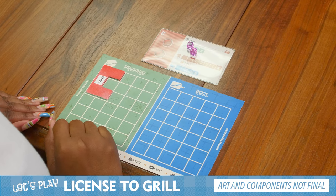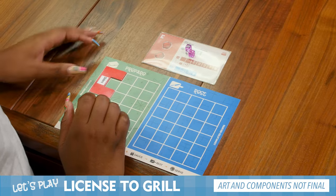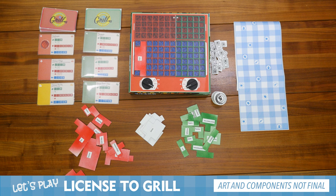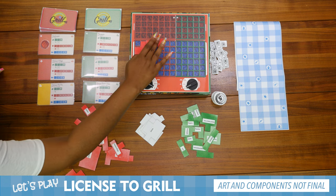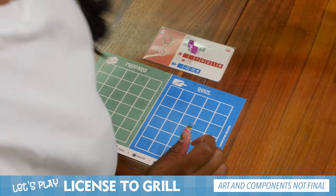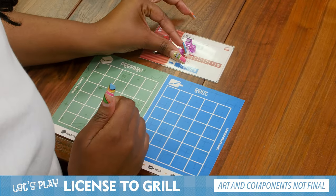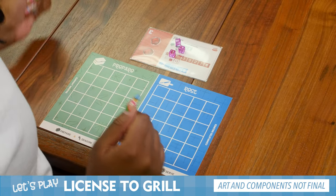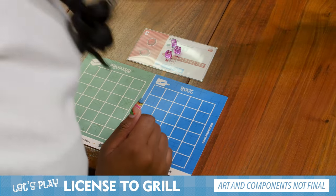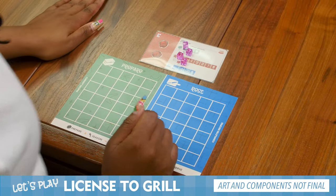For my last turn, I prepared my sliders and I seasoned my sliders. So now I want to put them on the grill. I'm going to place my sliders touching the trout. I need to grab a cube — I can't forget to grab the cube. Place that on the grill. And for my next action, I want to sauce my sliders, so I'm going to grab another cube and place it there. And that's the end of my turn.